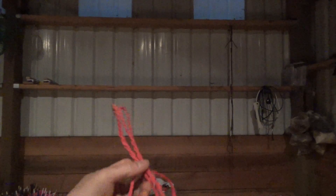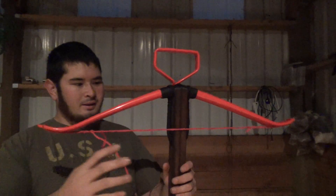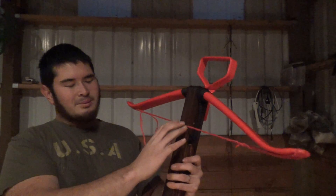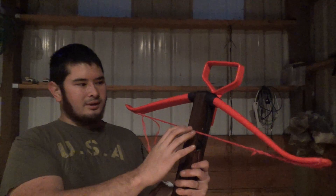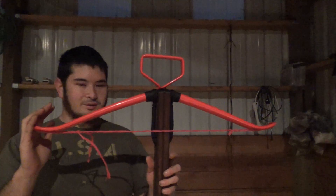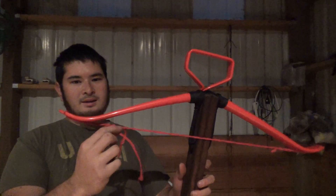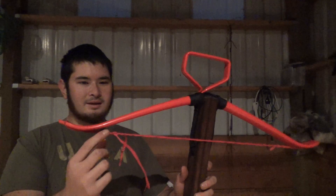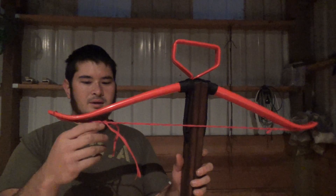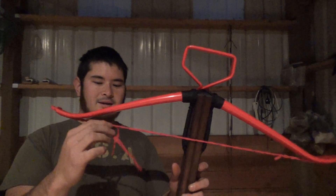Here's the finished string. I've gone ahead and put the new string on the crossbow and it's pretty much perfect. The brace height is right about where I want it to be — maybe a little higher than I want, but this string will stretch out just a little bit, so it looks good. Now that I know that this is good, I can go ahead and cut this tab off. The reason why I left this tab is because if the string were too short, I could take this apart and lengthen it. Now that we know it's set, I can cut these off.